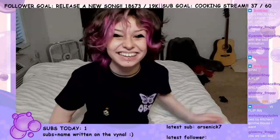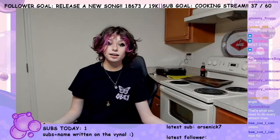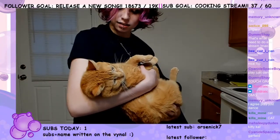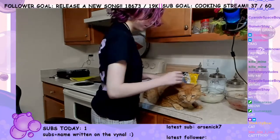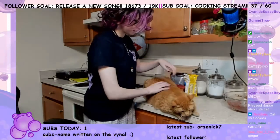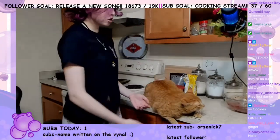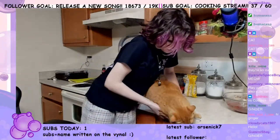Hi chat! Oh jeez, hi guys. Now what do we do? I could go outside. You want to say hi? Say hi to Ginger. How are you? Hello, how are you? You doing good, kid? He's not very talkative today.